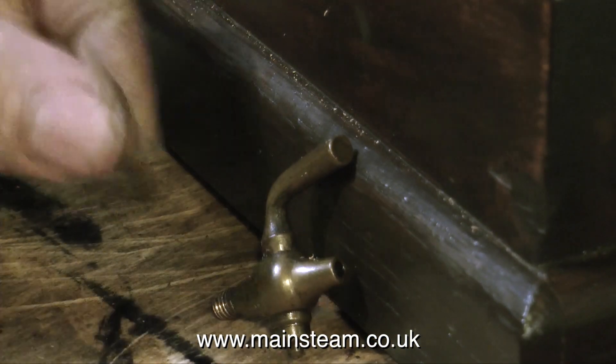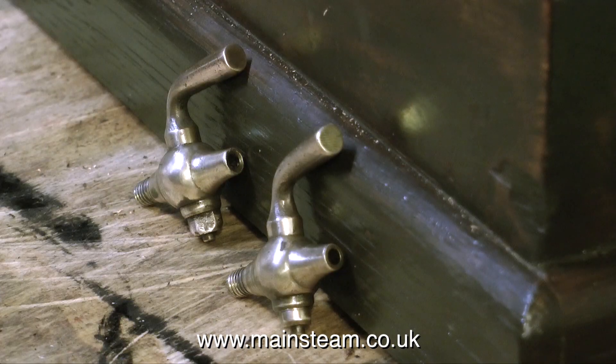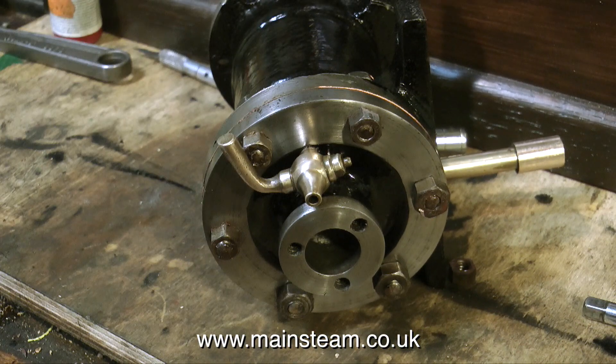Here's a before and after of cleaning up the drain cocks. I didn't go over the top cleaning them — just enough to get the basic grime off. Here's one of the drain cocks fitted to the rear cylinder cover.